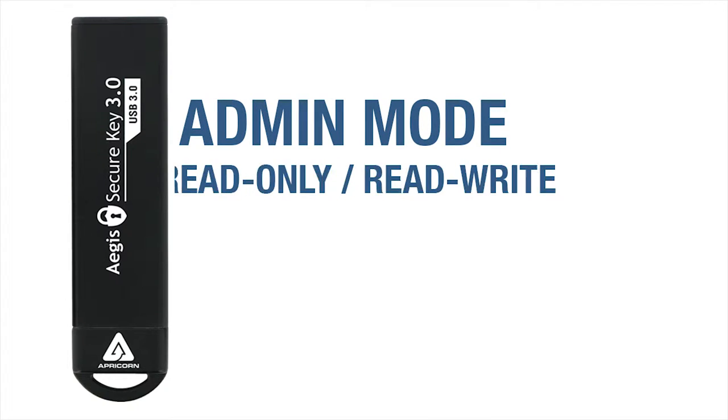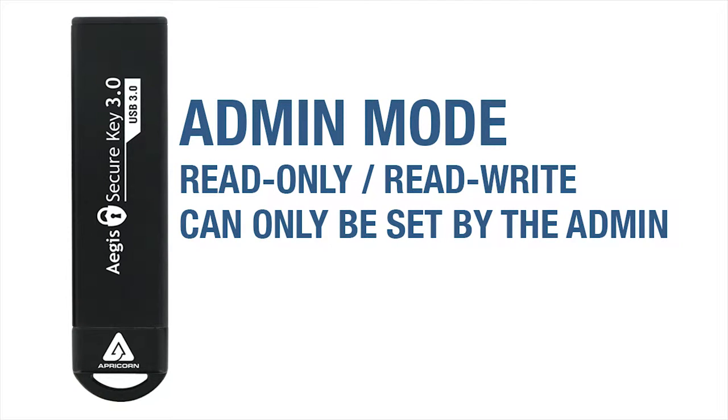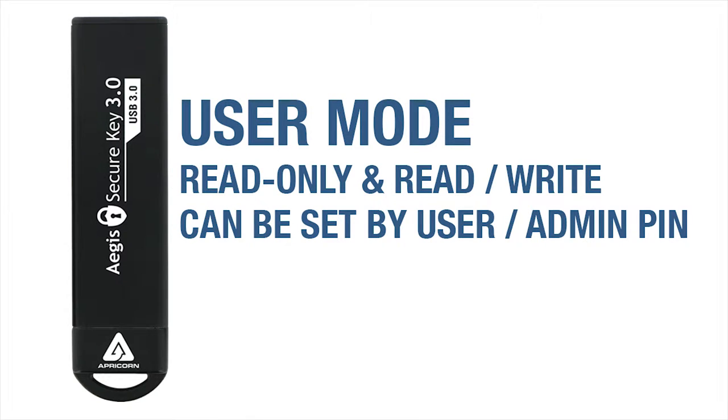Basically, if the admin sets the key to be read-only, only the admin can change it back to read and write. If the user sets the key to read-only from user mode, that user can change it back to read and write, but the admin can also change it back to read and write too. That's the difference.